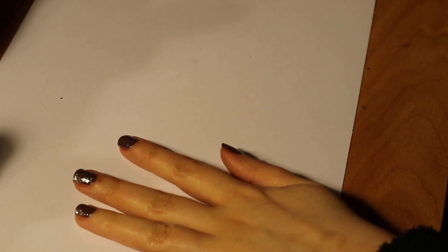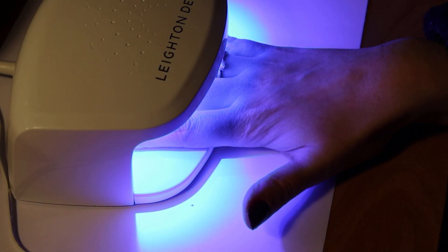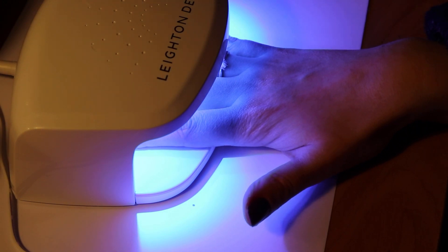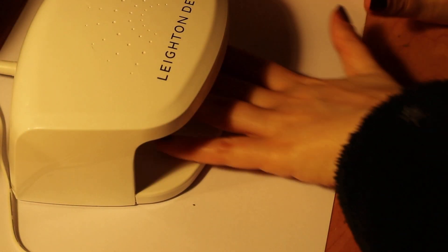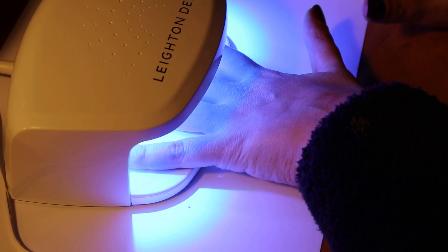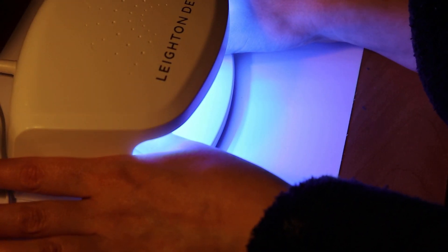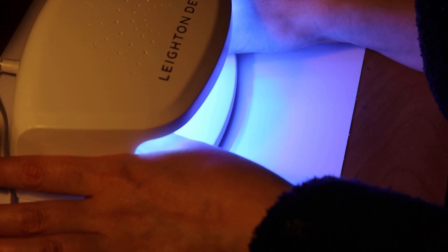I've applied the gel top coat all over the top of the nail and I'm now curing them under the Leighton Denny light. The light is absolutely fantastic — I was so impressed. It's automatic, so after about 30 seconds it turns itself off — it's got a sensor that knows when your hands are there. You do your fingers first and then your thumbs; it will only do four fingers at a time.